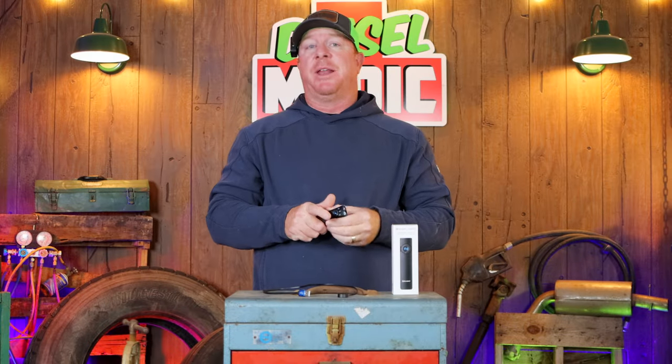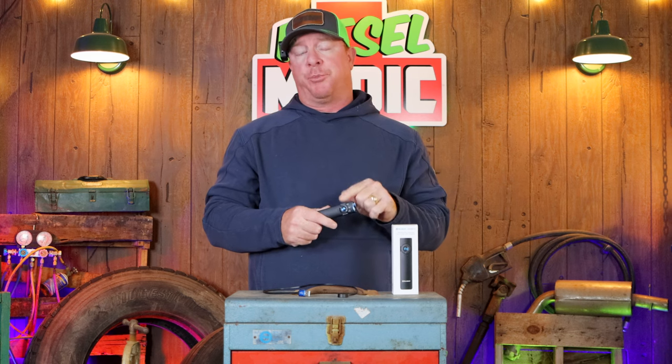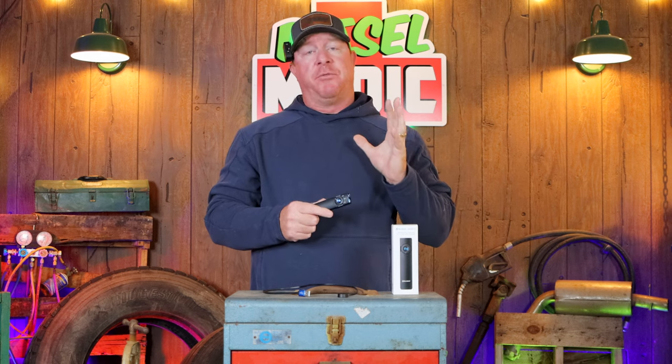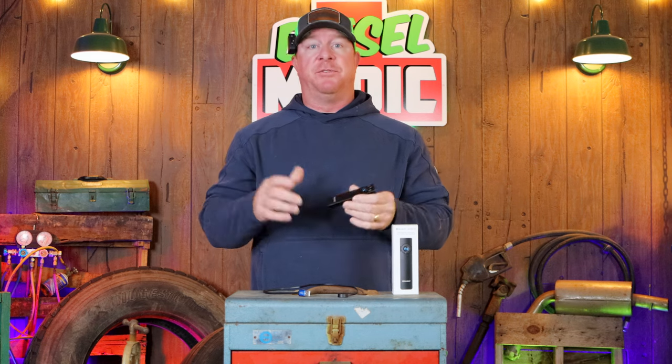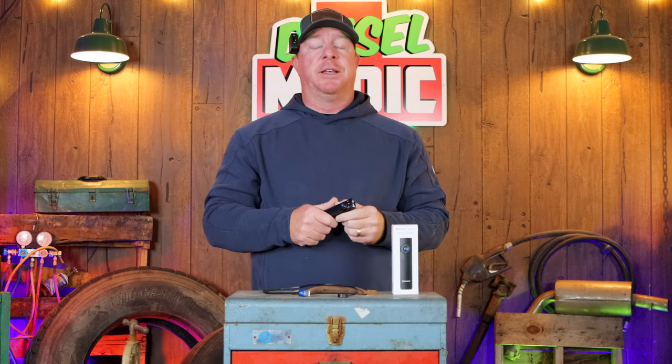What's up guys, today we're gonna be taking a look at the Olight flashlight — this is the Arc Field Pro. A lot of you guys have recommended me to try Olight, so here we are. We're gonna be checking out all the functions and features and letting you guys know exactly what I think, so let's do it.